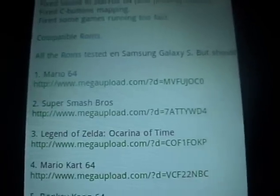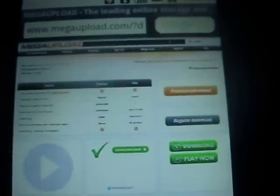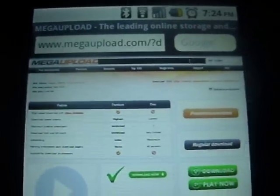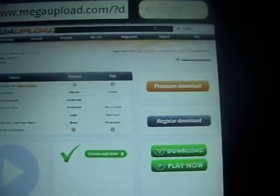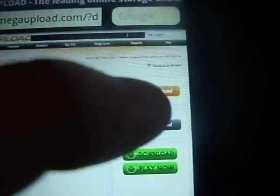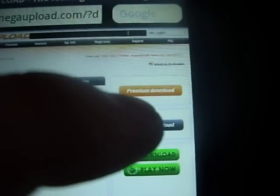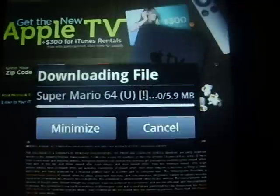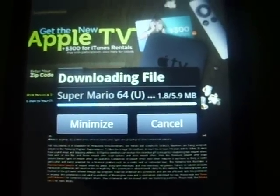It's pretty easy. You just click on the link — I already got it open for you, it's MegaUpload. It takes like a minute to download regularly, or else you have to pay premium, so you don't want to do that. Free stuff is good. Just regular download — click it, save, and it's going to be really fast.